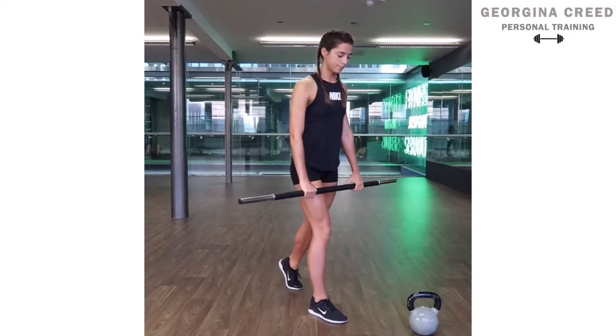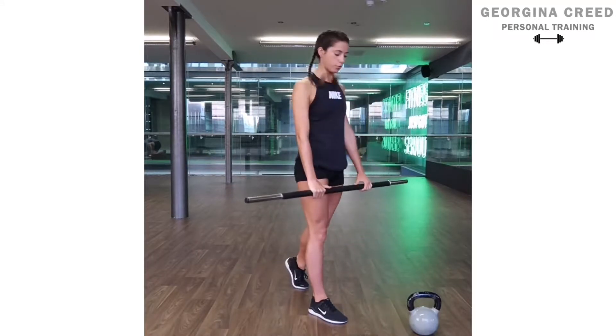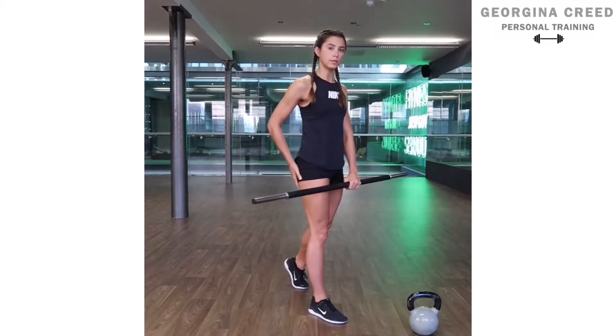I'm just going to show you from this leg instead. Shoulders back, core tight, take it down, push through the ground, squeezing that glute forwards.